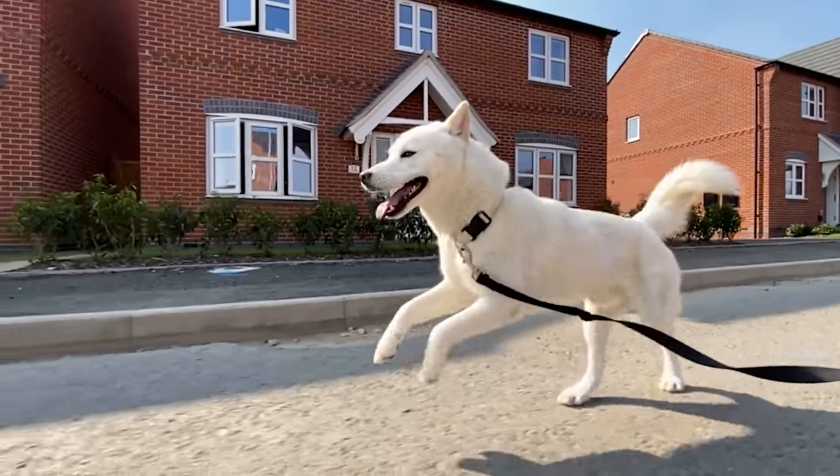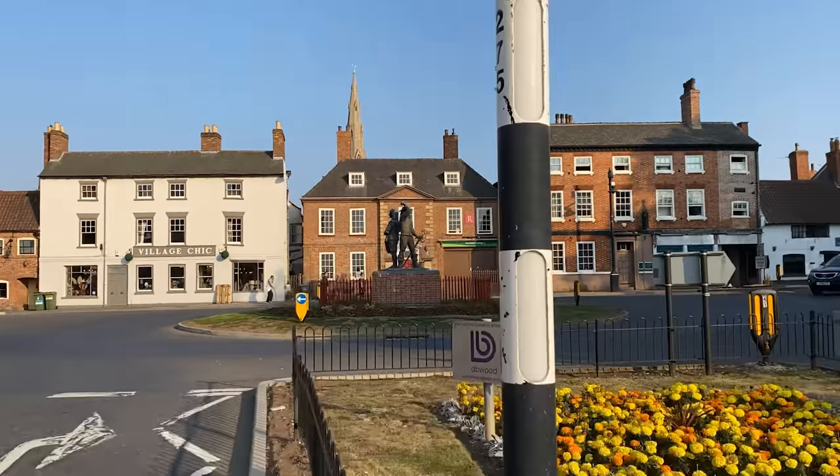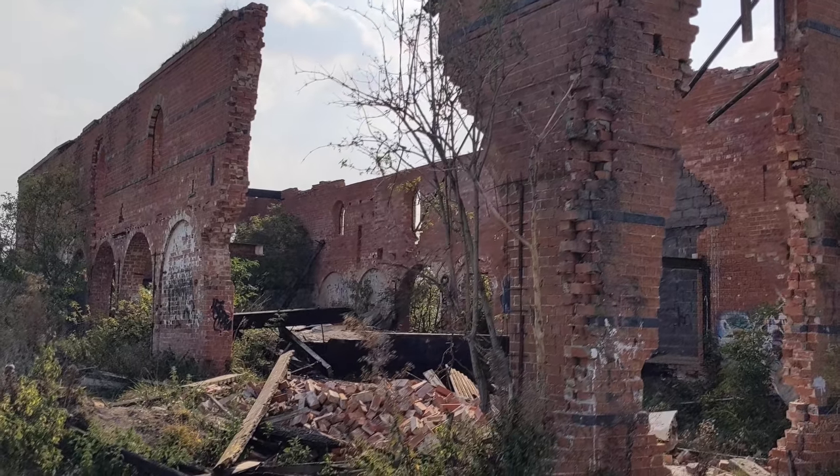And remember, we're giving one of these away — just use the comment box below and let us know what was your favourite shot that we got with this gimbal. Was it Atlas running? Was it my time lapse? Was it some of the stuff Jed got? Just let us know in the comments and we'll pick one of you next week. If you want to buy one, we'll put the link below. My name's been Alex, this has been TechFlow — see you in the next one.